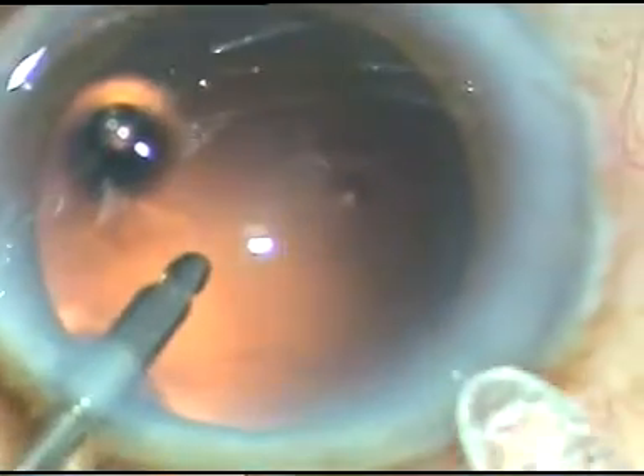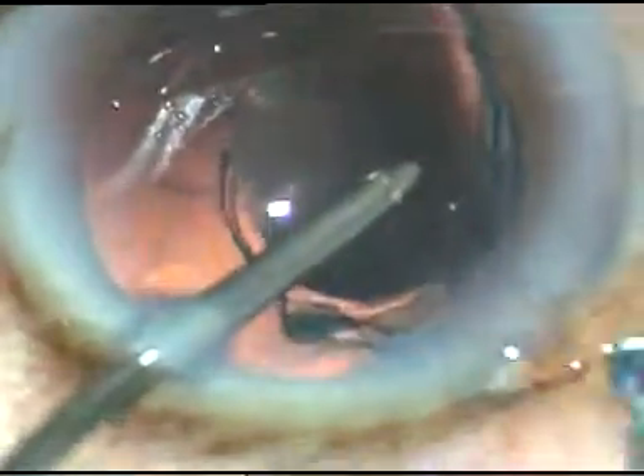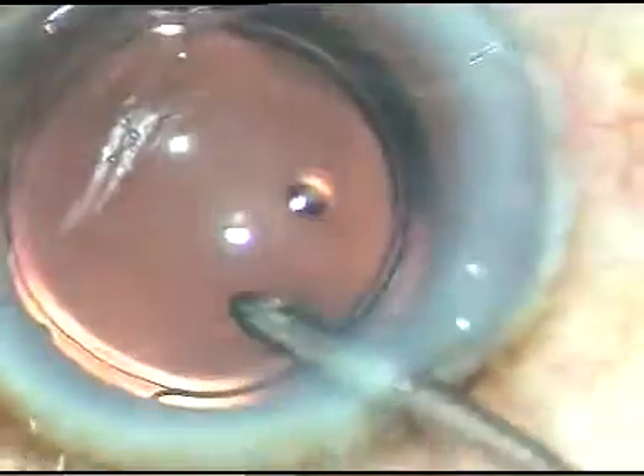This is irrigation — it keeps the anterior chamber formed and the lens is injected into the anterior chamber. The leading haptic goes into the capsular bag and the trailing haptic is depressed by the irrigating probe and it also goes into the capsular bag.